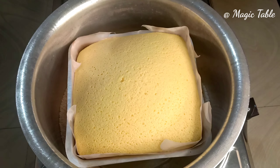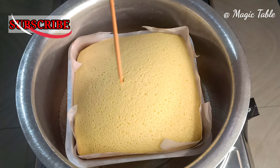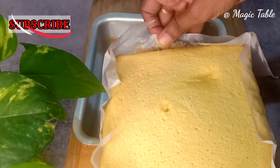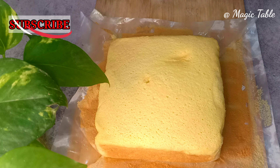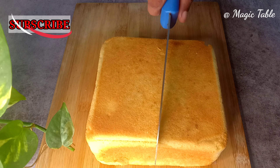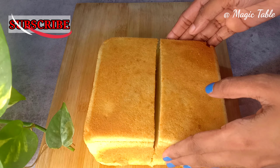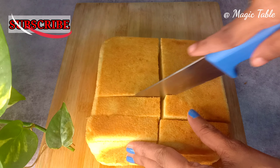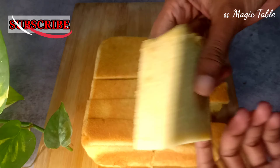There is no chance for the flame to escape. I am going to check the cake. We are going to remove the cake. The cake is very soft. The dry ingredients are well incorporated and the cake has turned out very soft.